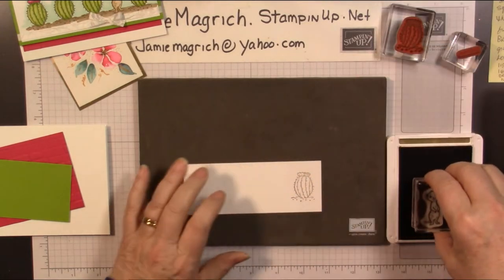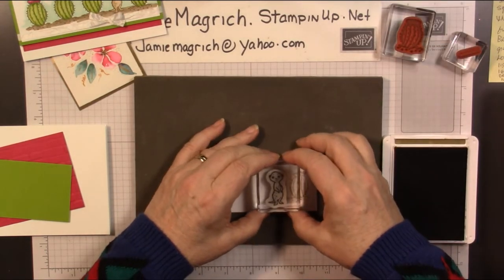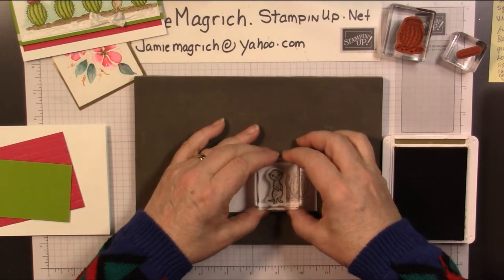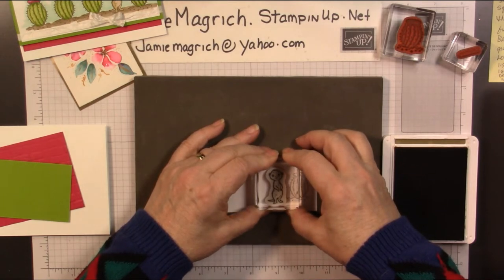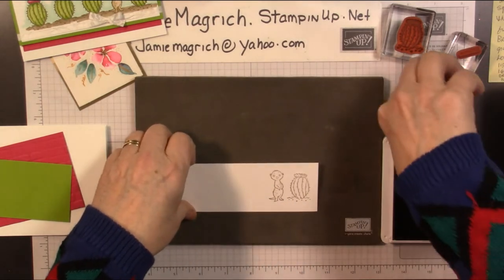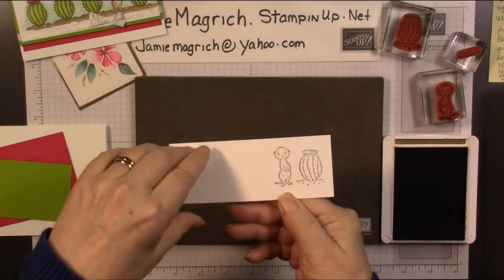I might as well go ahead and stamp them. We'll stamp the meerkat right next to it. He's just going to be where his feet are, just about where the dirt is for the cactus — just below. You can't see it — let me move it up. There you go.